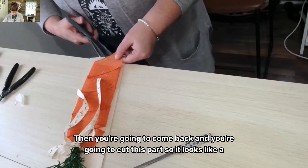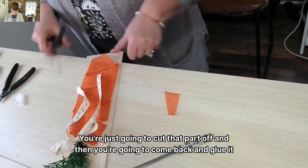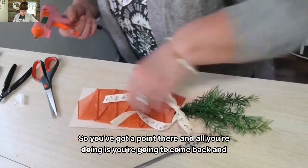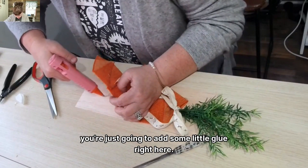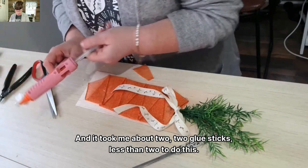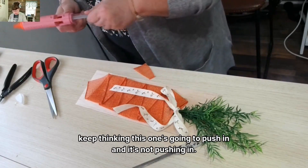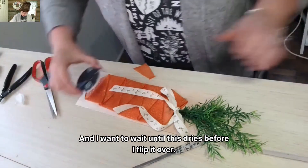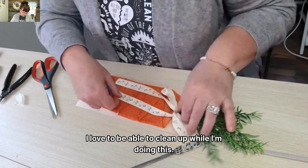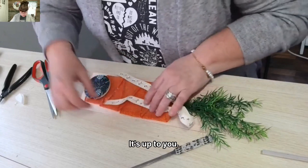And then you're going to come back with your ribbon and finagle it a little bit — glue it if you want, pull it out, make it smaller, however you want to do it. Then you're going to cut this part so it looks like a carrot — just cut that part off. Then you're going to come back and glue it on so you've got a point there. It took me about two glue sticks, less than two, to do this. If you don't like the way your ribbon is laying, you can always come back and glue it down.